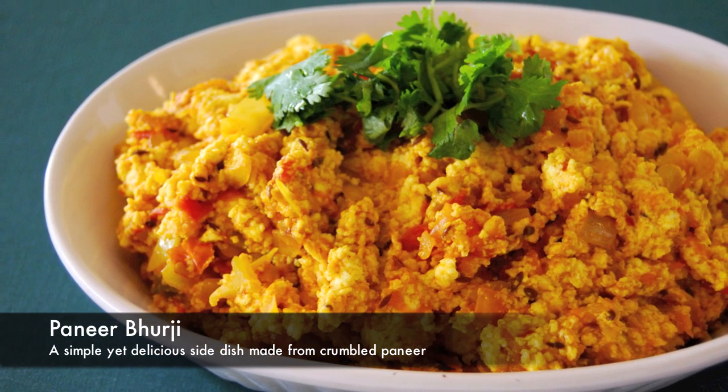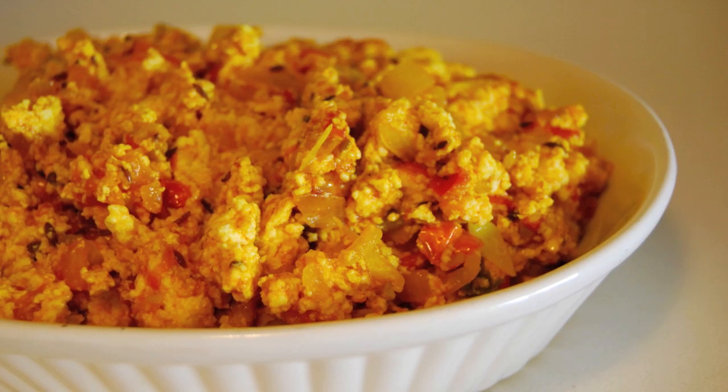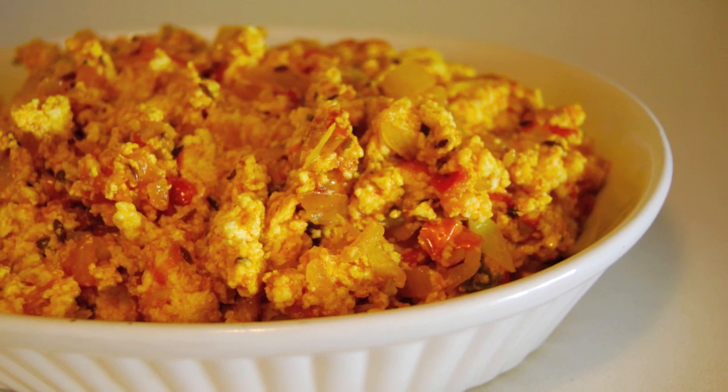Paneer Bhurji is a simple yet delicious side dish made from crumbled paneer. In this video, you'll learn how to make it step by step.